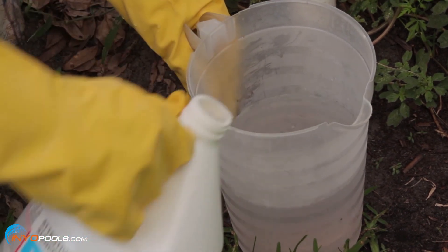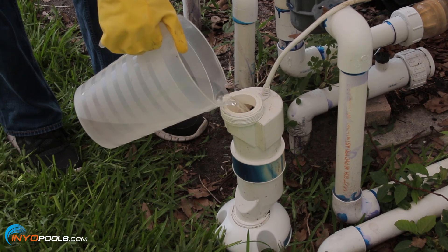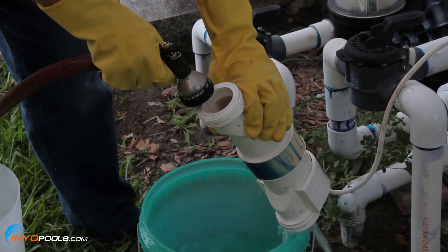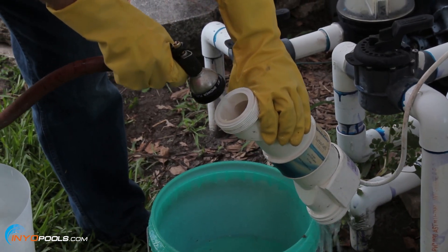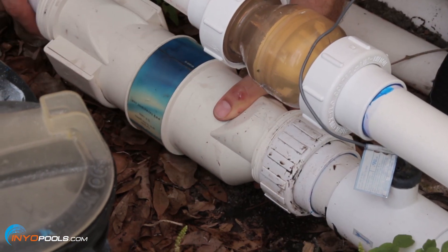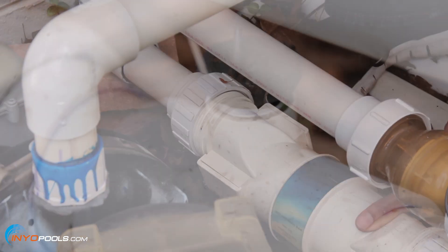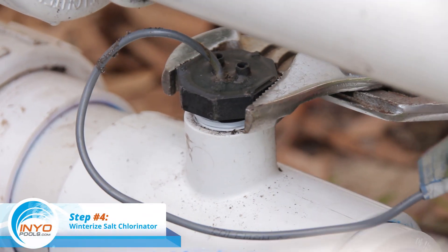Always add acid to water and never water to acid. Pour the solution into a container to a level where the solution will reach the top of the cell but not the cable. The cell should soak for a few minutes and then be rinsed off with a garden hose. Reinstall the cell once it is cleaned. Please refer to your owner's manual for specific instructions.